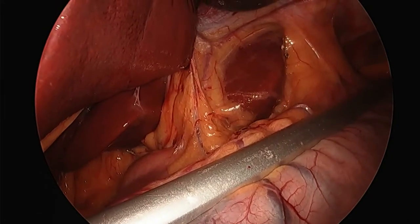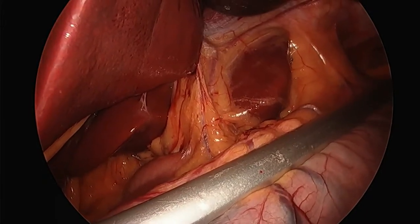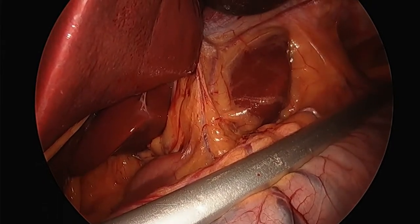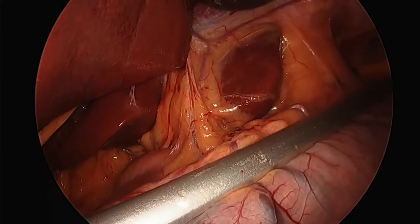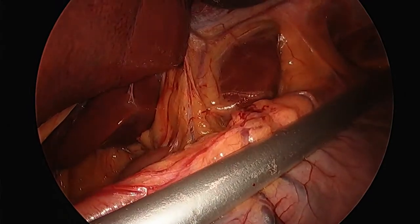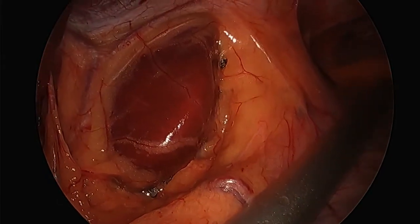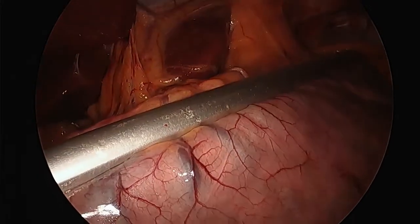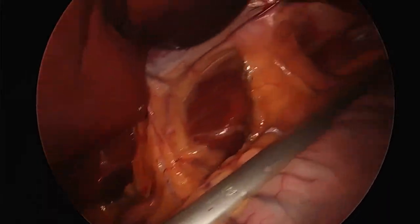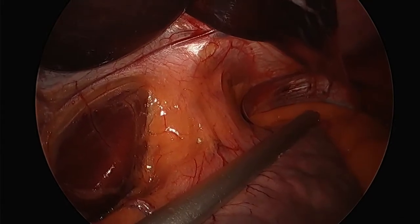What happens if I can't get the tube down? It doesn't happen very often, but I'd use a bougie. I'm going to lift that stomach up, pull it out of the clamp a little bit so the anesthesiologist can get the tube down. He's bumping up against that critical area where you can get strictures. We're watching it go right where it's supposed to go, past that important area. A stricture at that location is a very difficult problem — not impossible to fix, but not one you want to have.